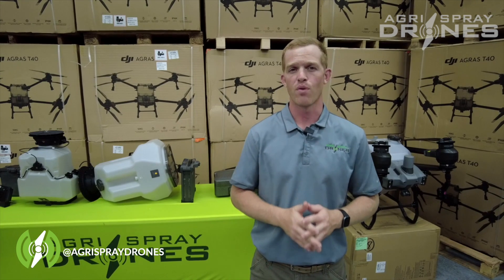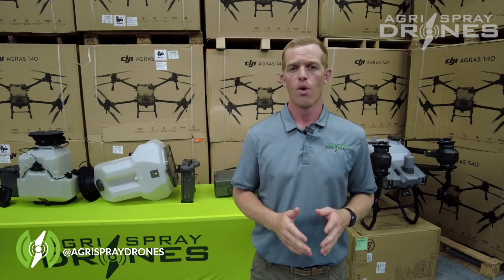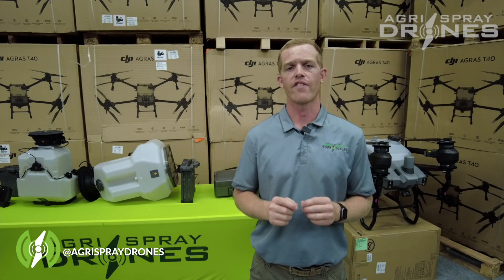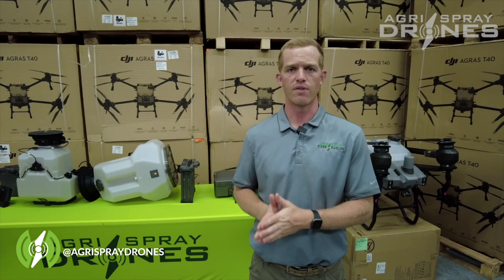So what if you already have a 44807 for a T30, a T20, or any other drone? Well, you still have to have a 44807 for a T40, because 44807s are aircraft-specific. So even if you have one for a T30, you still need to get one for a T40.